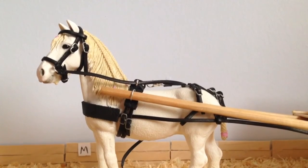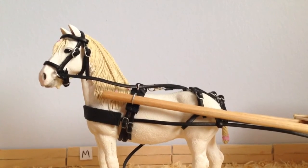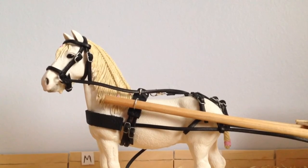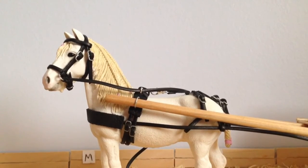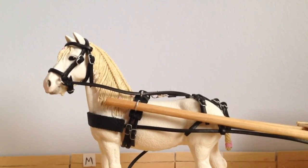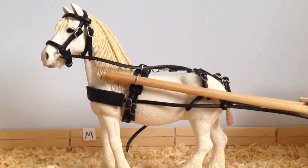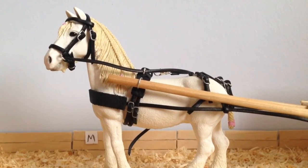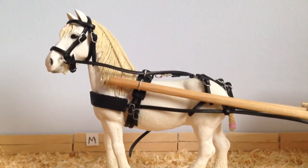The next class I am entering is actually class 6. I am missing out 4 and 5 because I have no idea what to do for them. So class number 6 is Other Performance, and I am entering Snowbell the Schleich Shire Mare. And she is going to be carriage driving. As you can see, she is currently in an unfinished carriage tack thing, so still working on that.